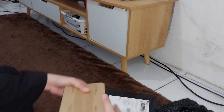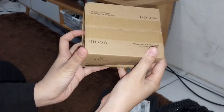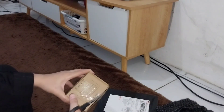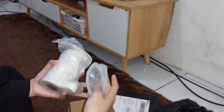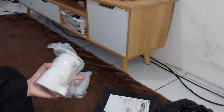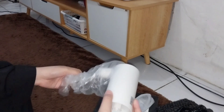Jadi di video ini aku mau unboxing paket-paket aku. Ini bukan yang pas 8.8 ya — waktu 8.8 itu aku lupa, kelewat tanggal. Jadi ini setelah 8.8. Nah ini aku beli pompa air yang elektrik, yang portable. Terus aku juga beli binder untuk budgeting. Yang pertama aku buka dulu si pompa air portablenya.